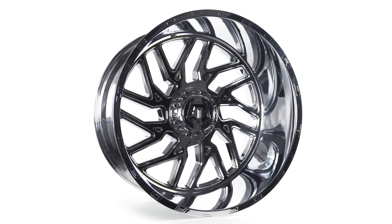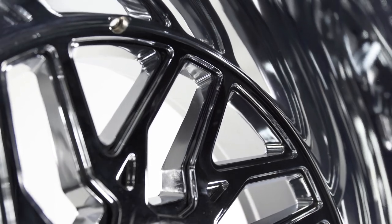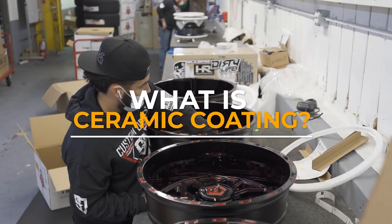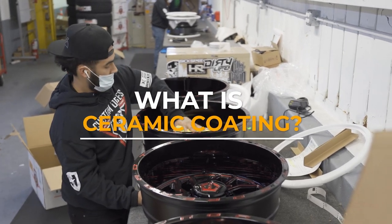So, you just picked out the perfect set of wheels and you think you're ready to buy, but did you add ceramic coating to your order? What even is ceramic coating? In today's video, we're going to go over what ceramic coating is and why you need it.